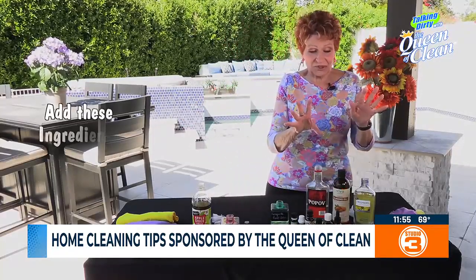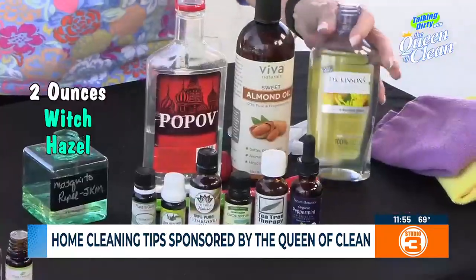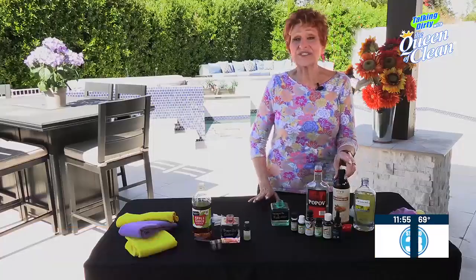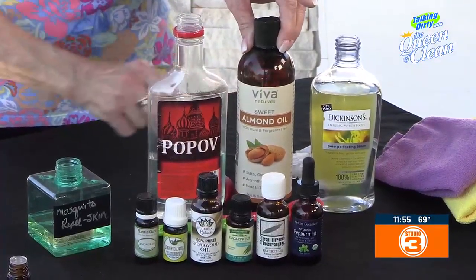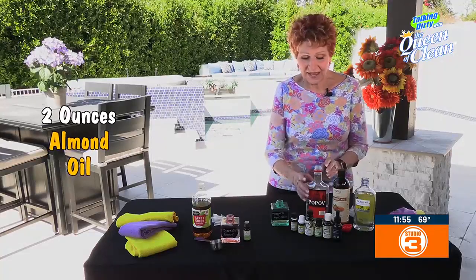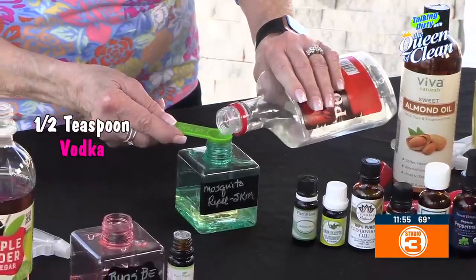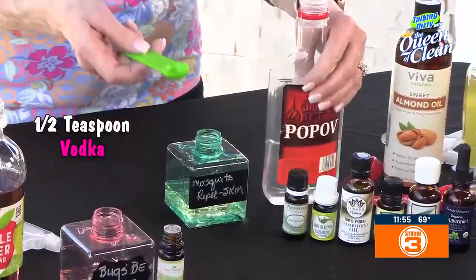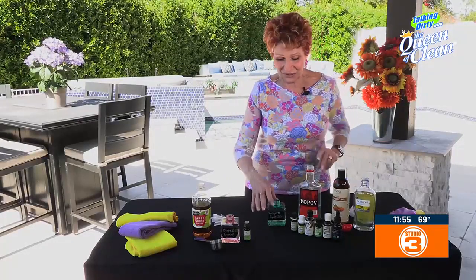The first recipe uses simple ingredients. In this little container I have two ounces of witch hazel. Then you can use any carrier oil you like — I have almond oil here. You're going to use two ounces of that, and to that I'm just going to put in a half a teaspoon of vodka. Maybe it's just because it makes me feel good, but the vodka is an essential ingredient.